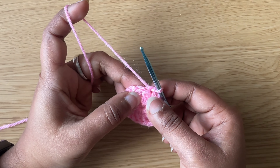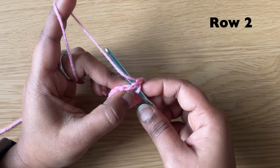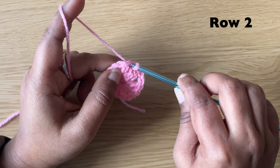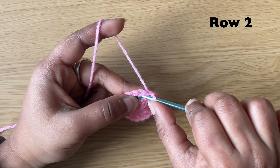To start our next row, make a slip stitch in the next 2 stitches. Insert the hook in the next stitch, grab the yarn and pull through both loops. Make a slip stitch in the next stitch, then in the chain 2 space make a slip stitch.